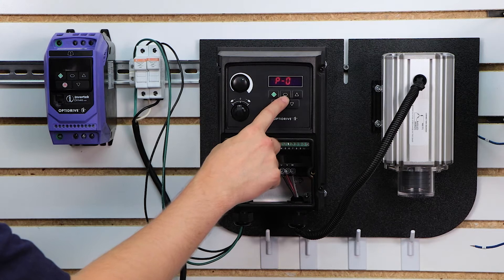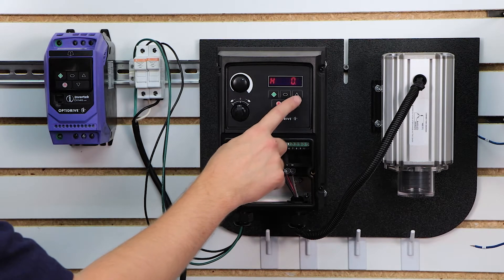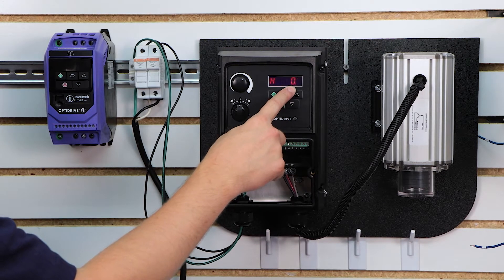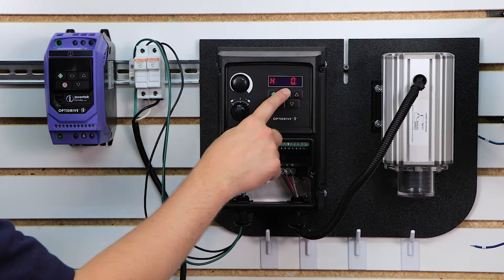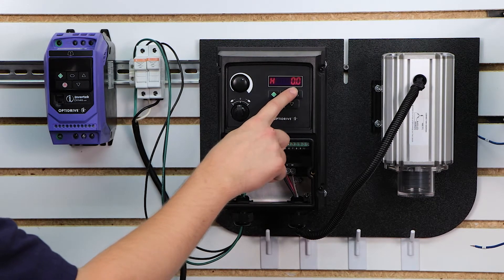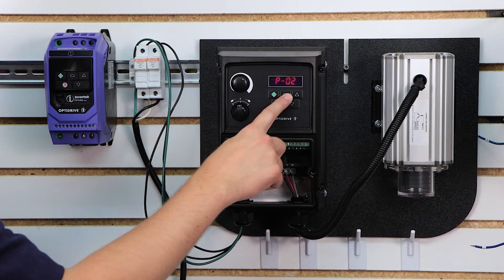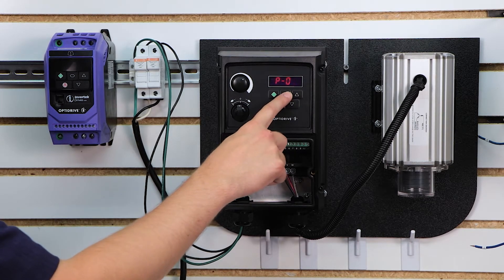I'm going to press the menu button again to confirm. Parameter 2 is your minimum speed. If you have an application where you don't want it to go below a certain speed, set this to whatever that lower speed should be. This value is in hertz, anywhere from 0 to 60. We're going to leave this one at 0 and move on to parameter 3.